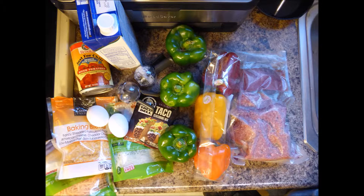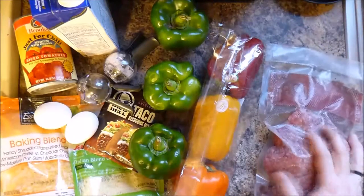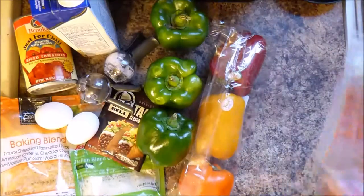Crock-pot stuffed peppers: pound of beef, six peppers, two pounds of cheese, two eggs, cup and a half chicken broth, packet of taco seasoning, whole onion, can of diced tomato, and some salt and pepper. I said a pound, so I'm going to weigh this real quick. Got a pound.